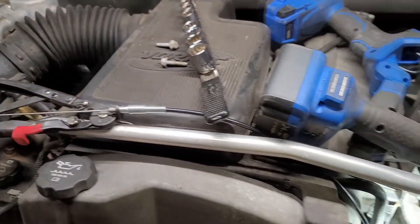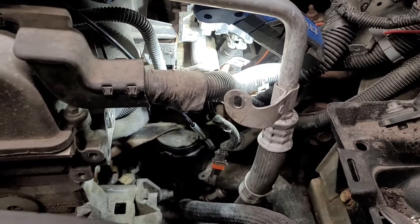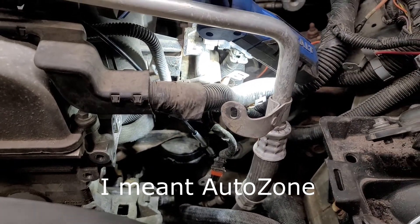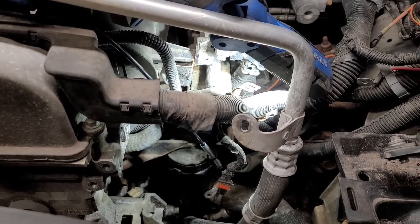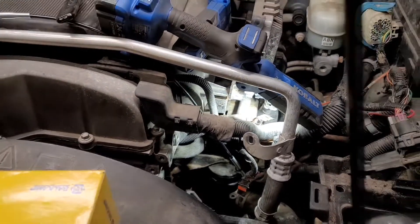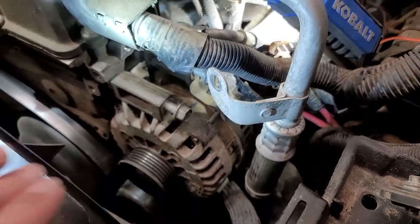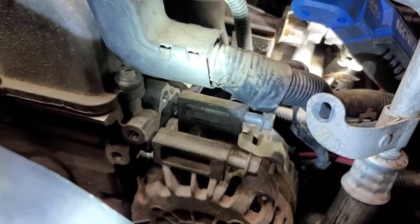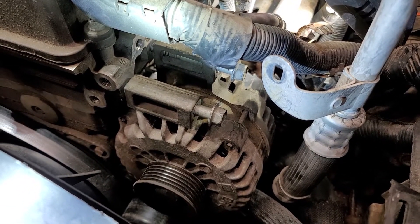You can try to do this job without that hose clamp tool, but you're going to wind up going and buying it anyway. I got that at O'Reilly's for $15 or $20 — totally worth it. Good luck if you're doing this job. And start that bottom bolt first on the alternator when you're putting it back together. Trust me, just trust me.